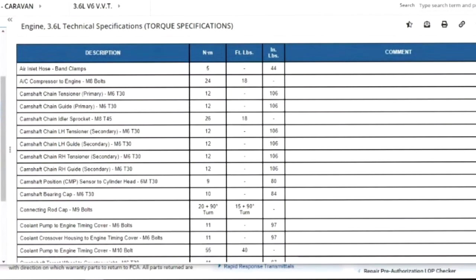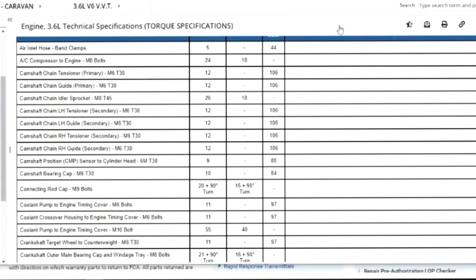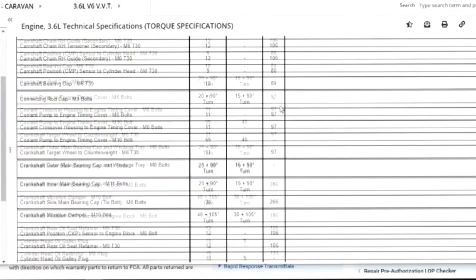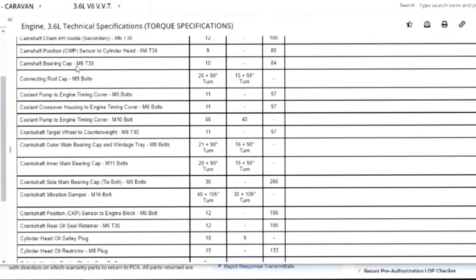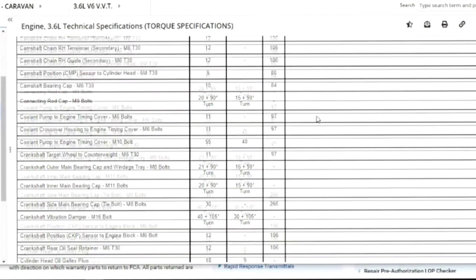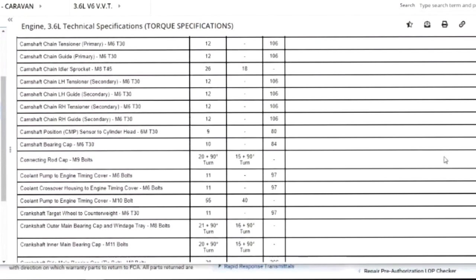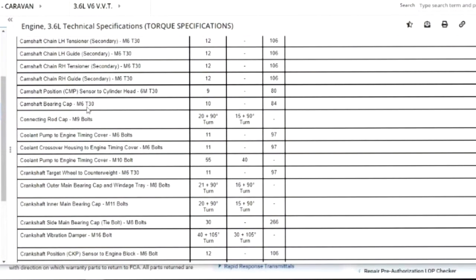I'm going to scroll down so you can see everything — we'll highlight a few. The timing chain tensioners, those T30 bolts, should be at 12 Newton-meters. Now let's get to the main item: the camshaft bearing cap. Those M6 T30 torque-bit screws should be torqued to 10 Newton-meters, which is 84 inch-pounds. So: 10 Newton-meters and 84 inch-pounds on the camshaft bearing cap.